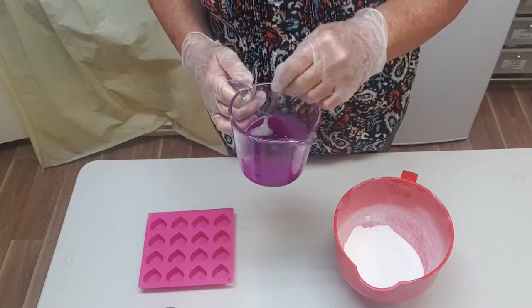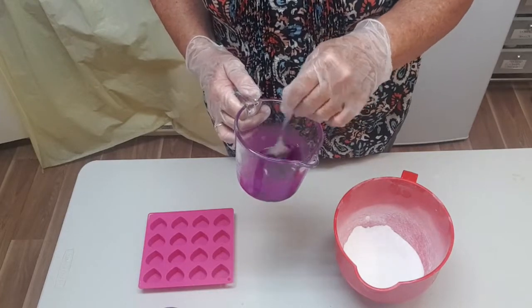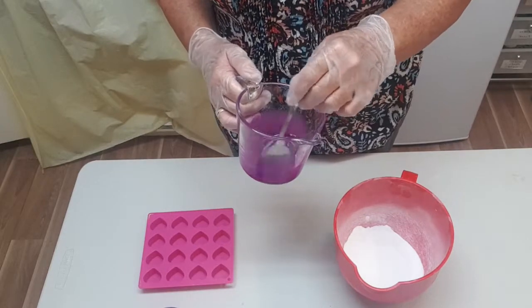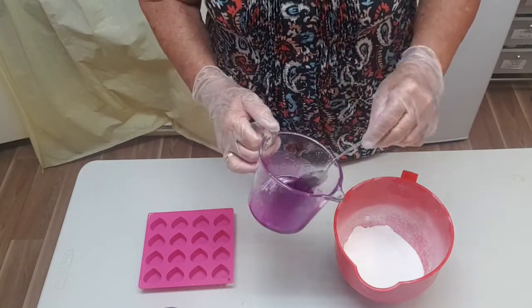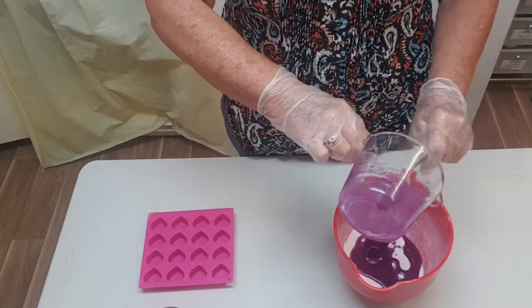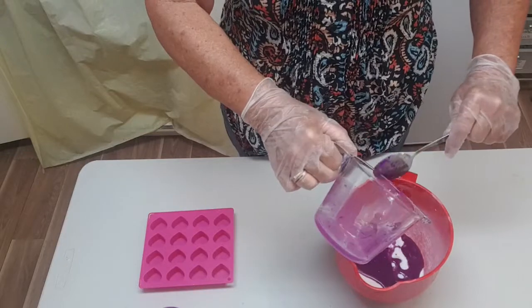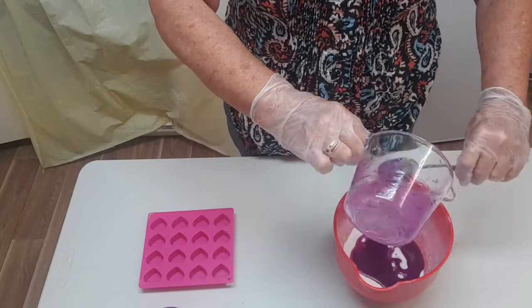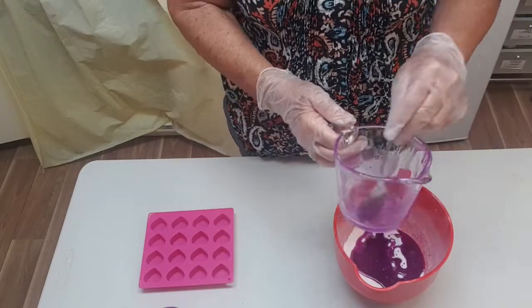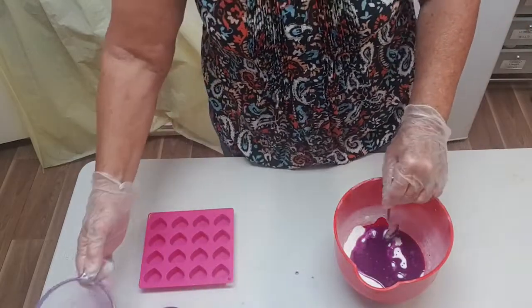You could also use water-soluble dyes as long as you activate them first with a tiny bit of water before putting them in the oil. That's looking okay. I'll mix that in and give it a good stir, then I'm going to put them into some little heart molds. I'm going to give it a go just with the truffles this time.